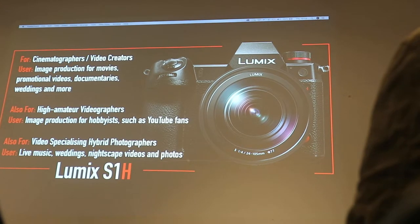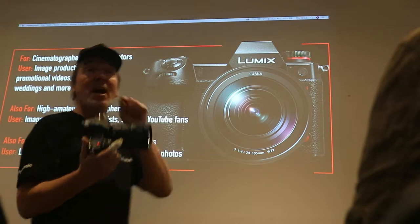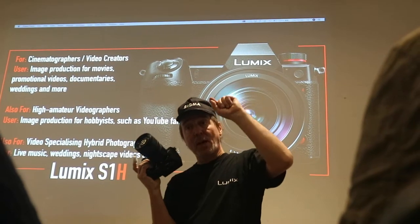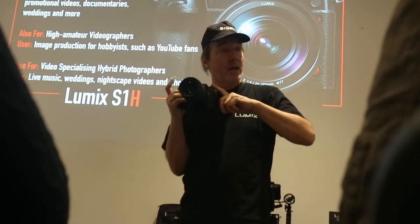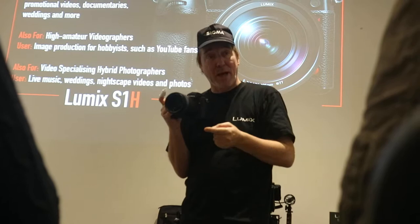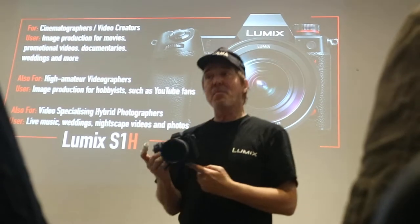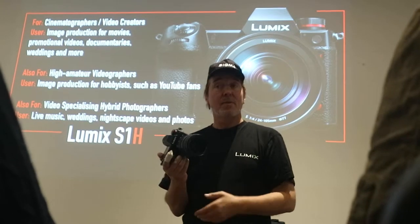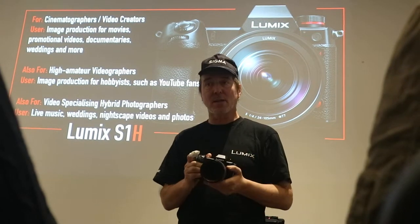Looking at the colour science — it's been improving further with the S1H. The VariCam engineers, top-end cinematographers, have engineered and worked on this sensor in the S1H. We get the benefit of their experience in a bigger sensor. This sensor is bigger than the VariCam 35, bigger than the VariCam Pure, which is only a Super 35 sensor. This is a full-frame sensor.